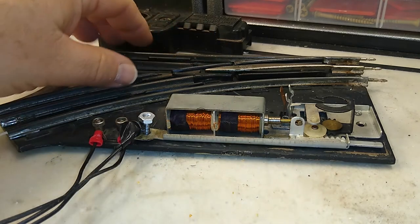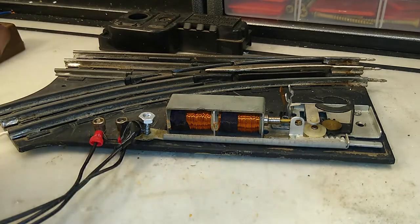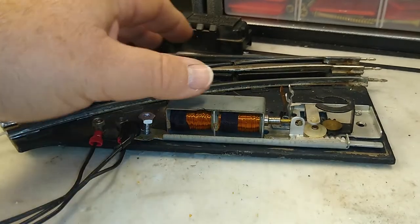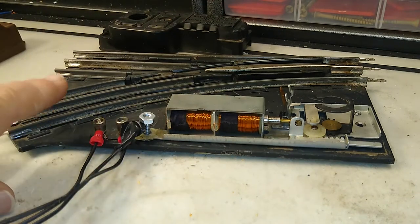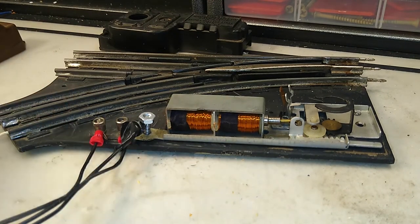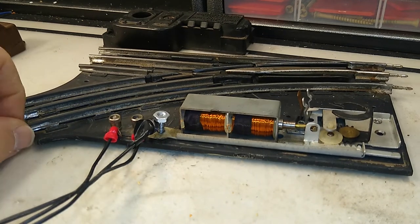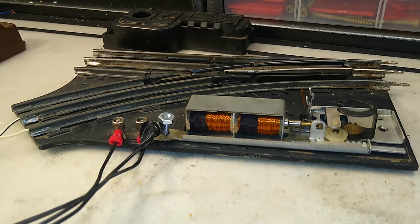Really what we're doing is we're controlling the ground side, the common side, and that is going to complete the circuit to go to either solenoid. With that, it is tied to the center rail. Here you see my transformer power — I have one here, one here. So this is just wired up through the rails, just like if you had installed it.